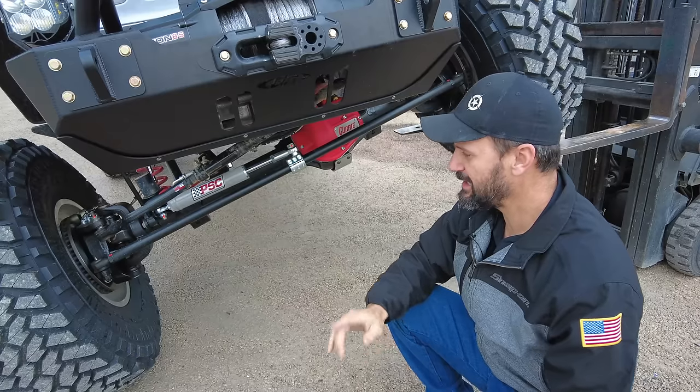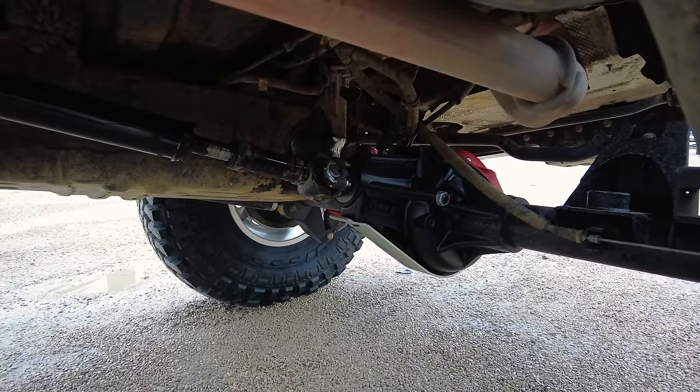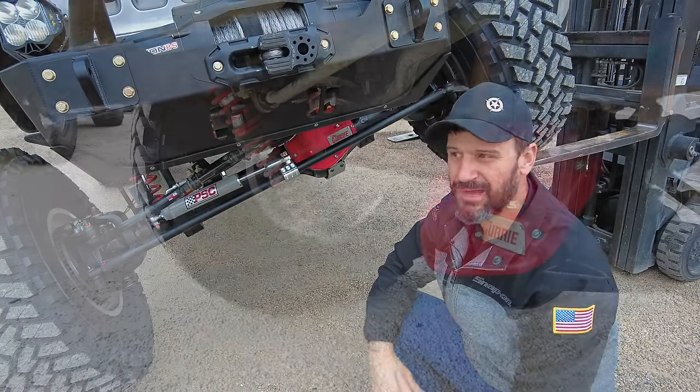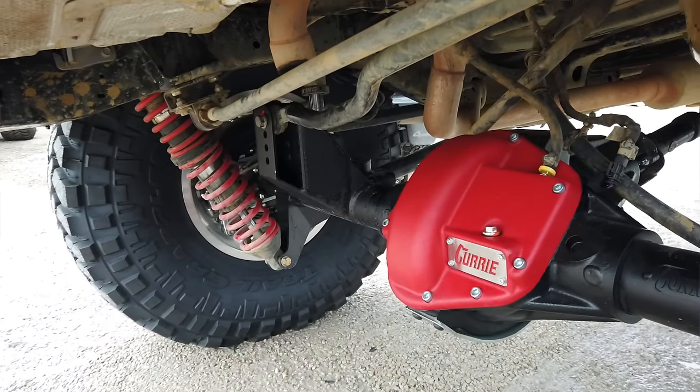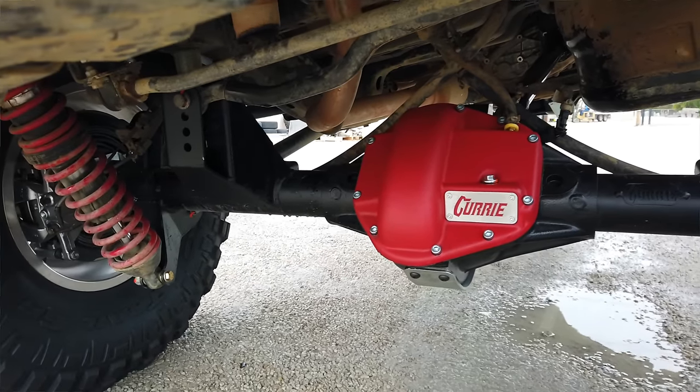In both the front and rear axle, by rotating the differential, they made them high-pinion differentials — offering a lot more ground clearance, actually giving you about two inches more clearance in the rear axle. In the front axle, most people are used to high pinion anyway, so that's not too different.